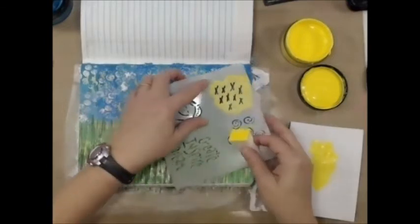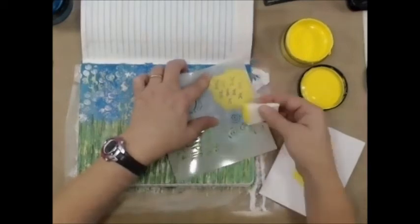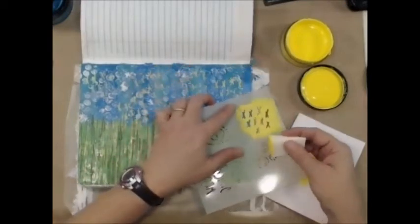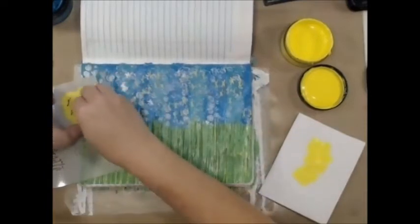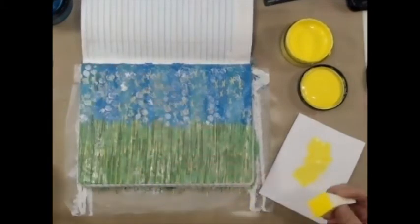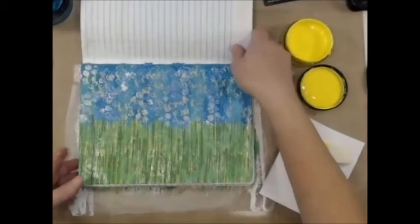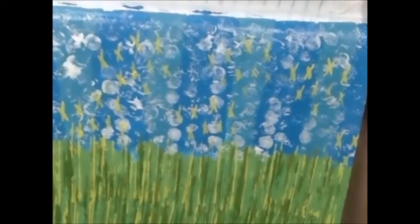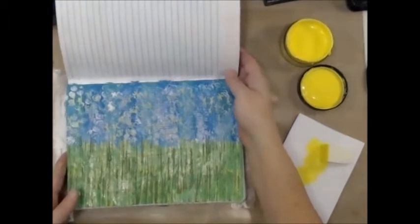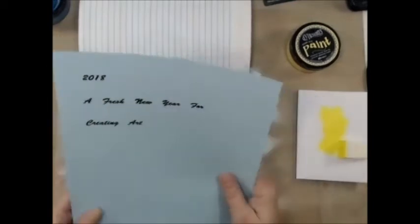This stencil that I'm using right here is a brand new stencil that Gina is going to have out in her Etsy store probably around February 1st. The design team got it first to try it out and play with it — it's got four different designs on it and it is awesome. I'm just throwing down some yellow X's on there to try and bring those two colors together from the grass and the sky. I'm using lemon zest, but I realized after the paint started to dry that I didn't really get enough yellow paint on there, so I gave it a quick dry and it's just not working for me.